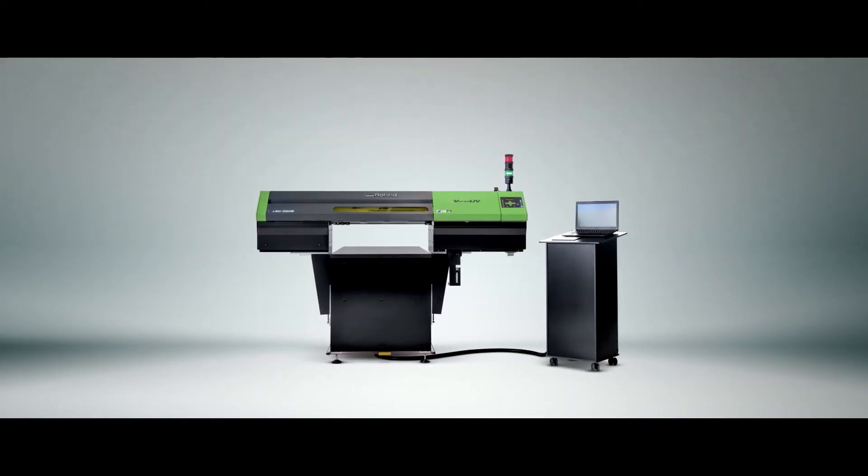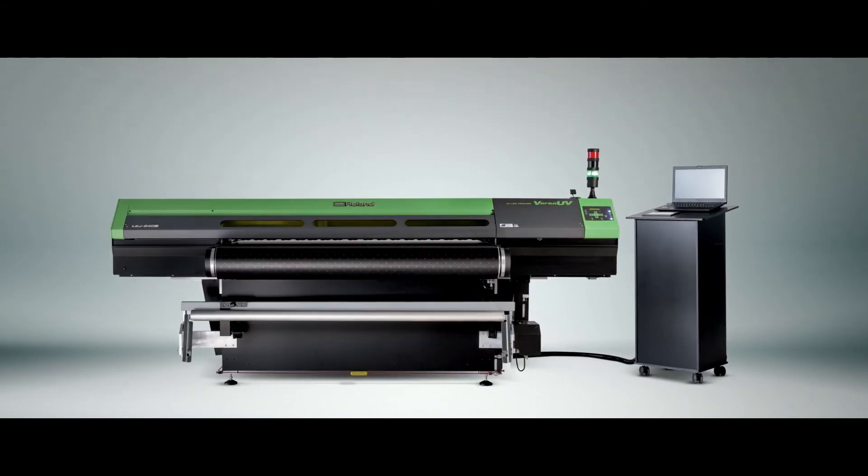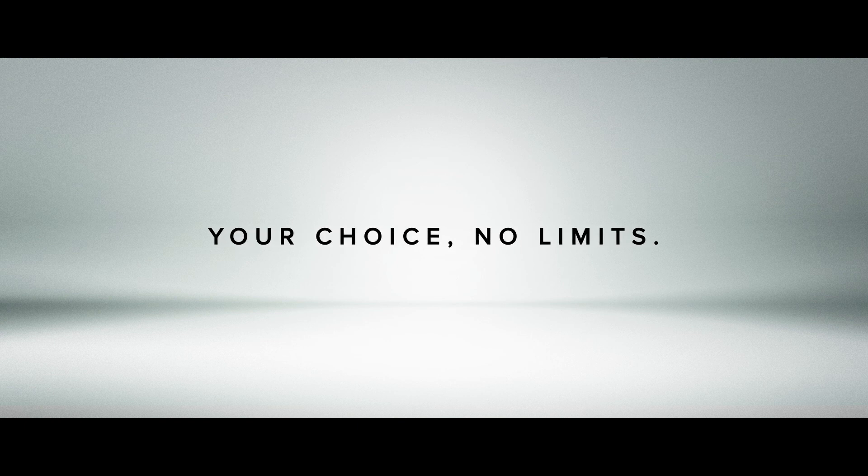The Versa UV S-Series — delivering the ultimate versatility in UV printing up to 200mm in height. Your choice. No limits.